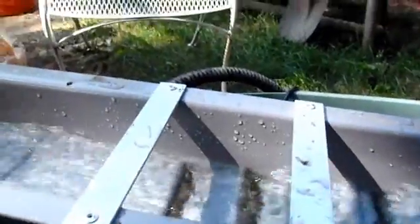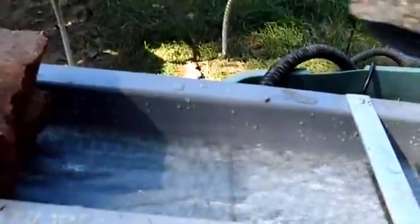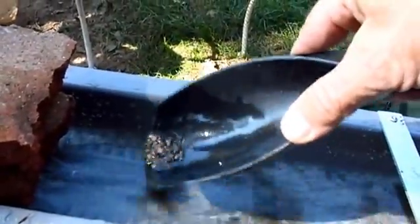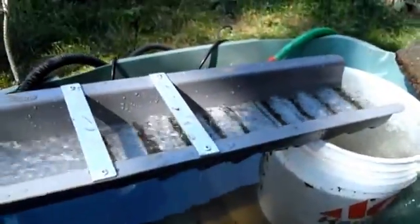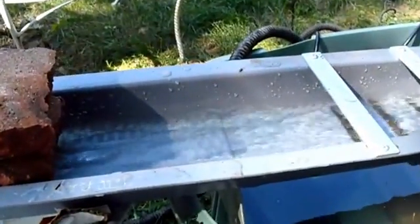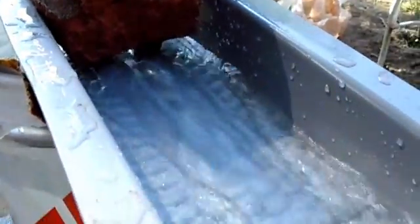I put some lead in it and the lead seems to get caught by the riffles. I'll put in some dirt up here at the top. It's catching dirt, it's catching the lead. I haven't done a clean out yet to see if it's catching the gold. Originally I was going to feed it into that bucket and let it overflow into it, but I found a better flow with the two hoses feeding right into here.